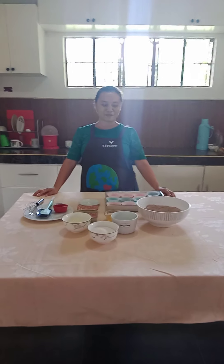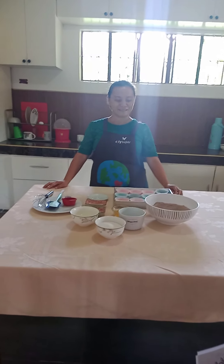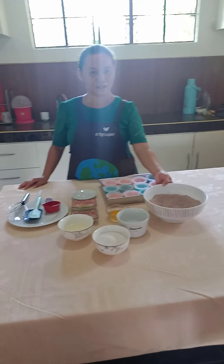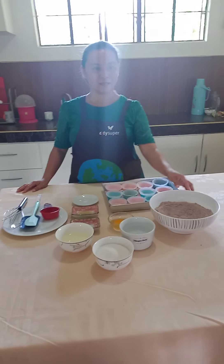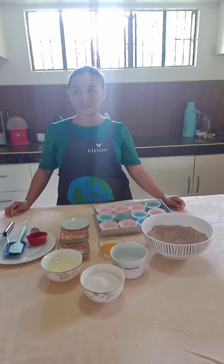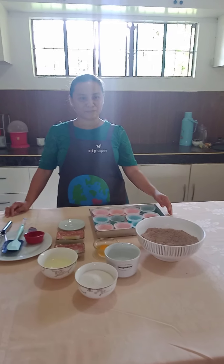Good afternoon everyone. I am Ismira Bitancor Botkon from Alicia Bohol, Poblasyon Alicia Bohol. I acquired my skills and I am a holder of the National Certificate 2 for Bread and Pastry.